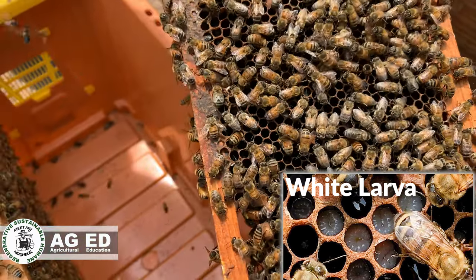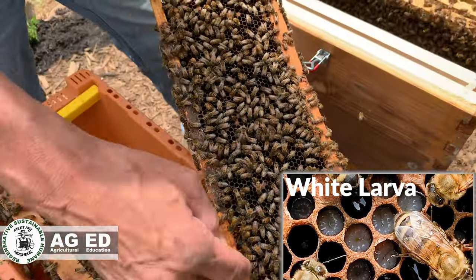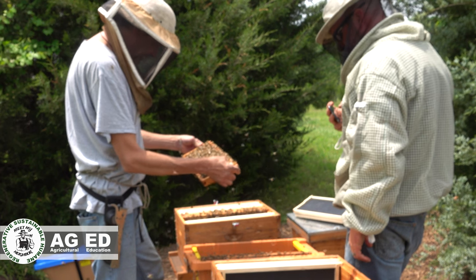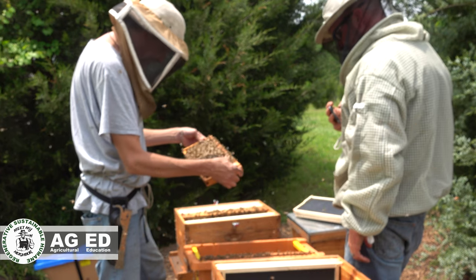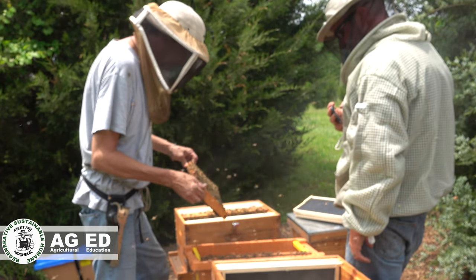With my sunglasses on and that polarized effect I can see where it blocks the glare. Let's see if I can spot the queen on here — I absolutely made sure the queen was in here last night, so she's got to be in here somewhere.